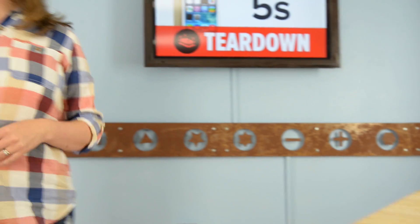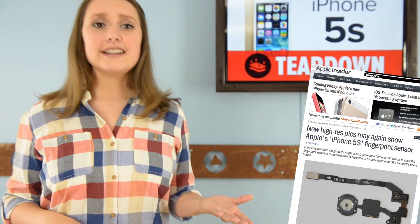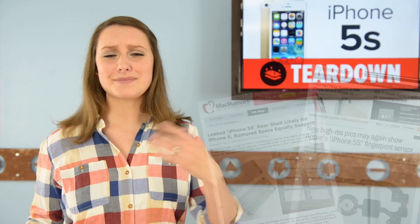We've been seeing peeks of Apple's latest iPhone for months — a home button here, a rear case there — but that didn't stop our excitement of getting our hands on one, so we sent our co-founder to Australia to get our first look at the iPhone 5S.